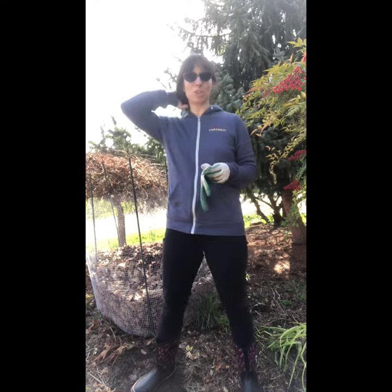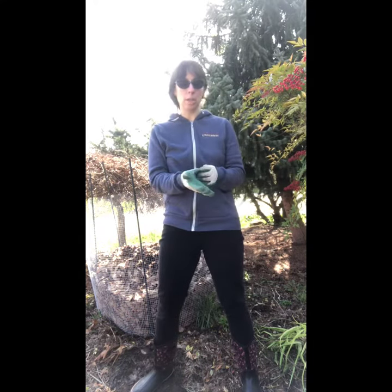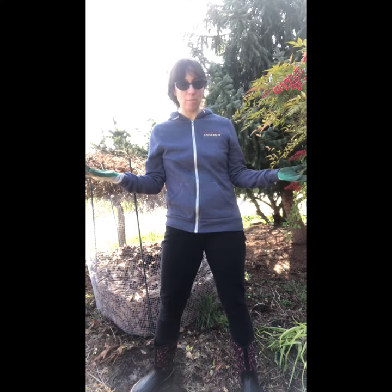Today we are going to talk about leaves and mulch and why it's so good for your garden. I'm a huge proponent of what's free and what's available to you here in Seattle.